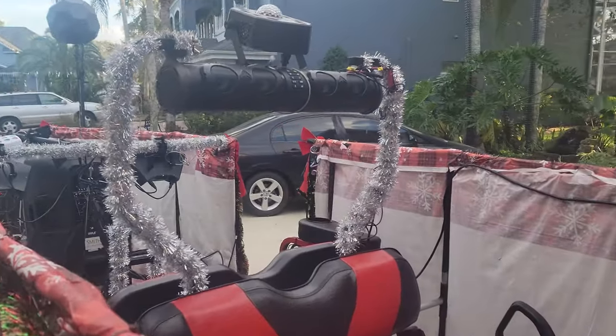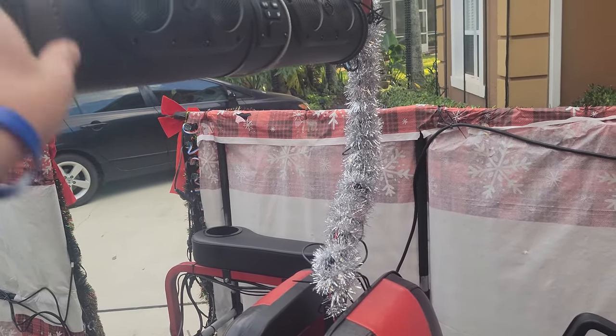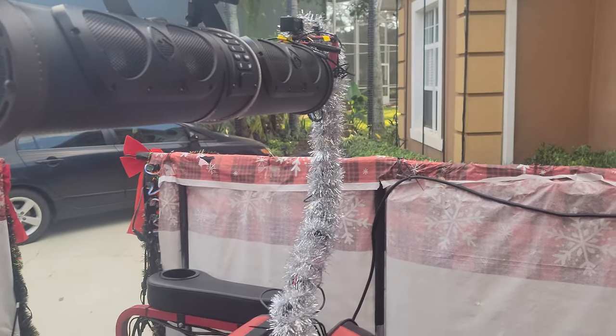Moving over to audio: we took the roof off the cart, but normally there's a sound bar up here that blinks to the music. That handles the main sound, and it's kind of fun.